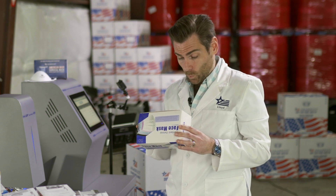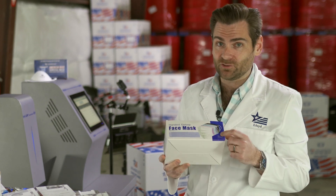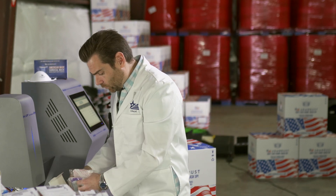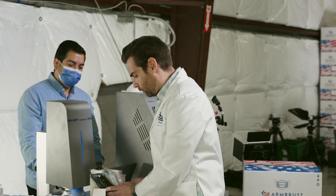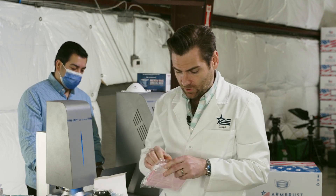Looking at the box first: lightweight, comfortable to wear — we'll see about that — disposable, hypoallergenic, three-layer, water repellent. Fun fact: the FDA doesn't want you to say that unless you're a registered face mask, which this is not. The packaging is really cool — they've got five different colors in here, and we're testing the pink.